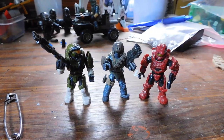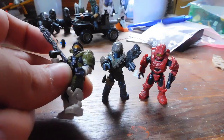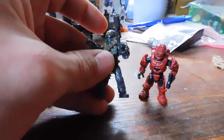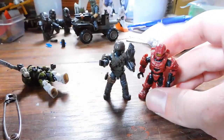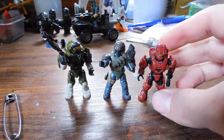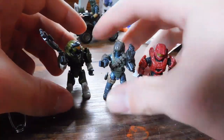Here we are down on the desk and I have three figures. We have an AA Spartan from the Spartan 3 customizer, we have the Garrison Pack Marine, and we have a Mark 6 from Fireteam Crimson. Now each of these guys has their own kind of problem.